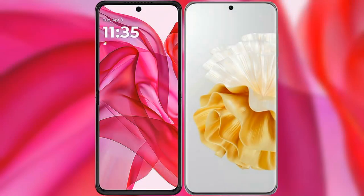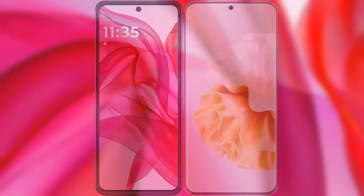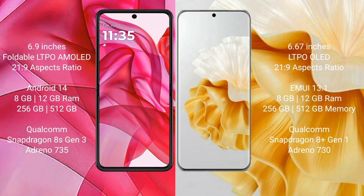I will compare the new Motorola RAZR 50 Ultra with Huawei P60 Pro. Motorola RAZR 50 Ultra comes with a 6.9-inch foldable LTPO AMOLED display with an aspect ratio of 21:9. Huawei P60 Pro has a 6.67-inch LTPO OLED display, also with a 21:9 aspect ratio.